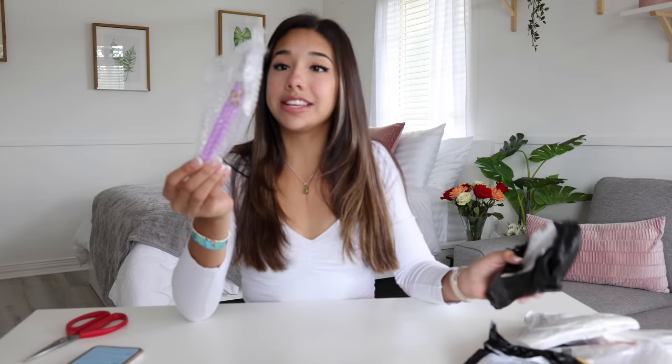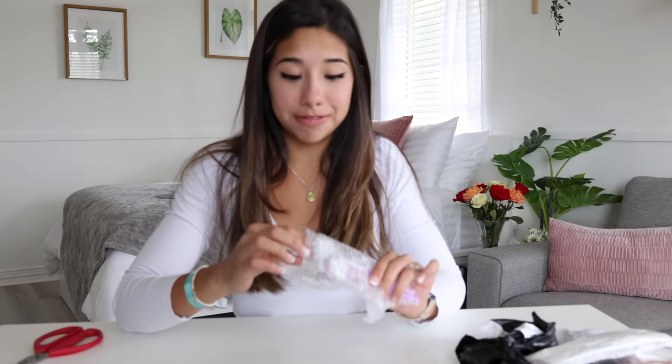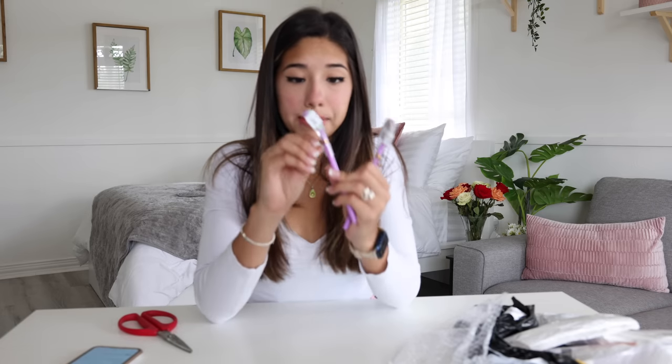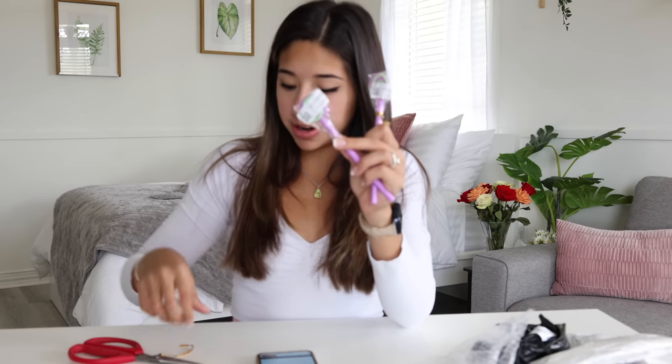Okay, so the next thing is these really cute pens. I've mentioned before that going into college I might get made fun of for using these, but look how cute they are — they're like little lollipops but they're pens. You're supposed to keep the wrapper on there to make it look like a little candy, which makes sense, but they put stickers on them.